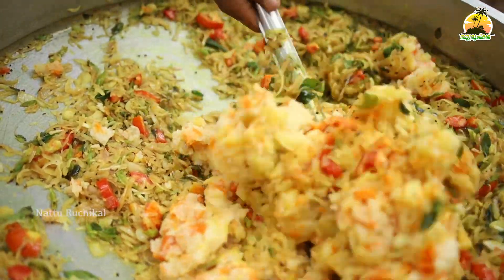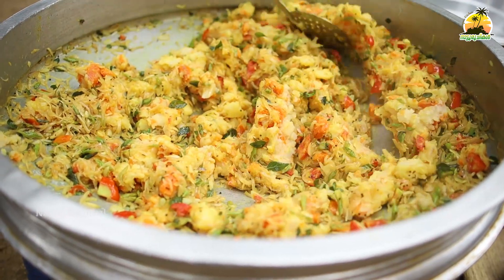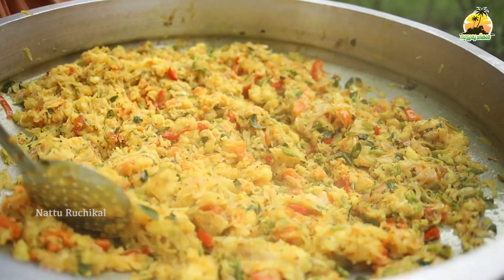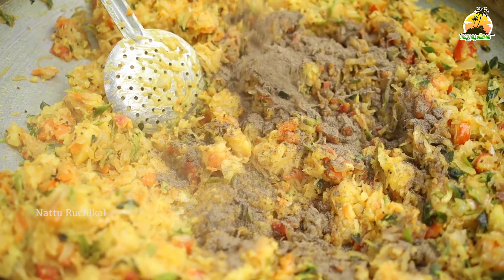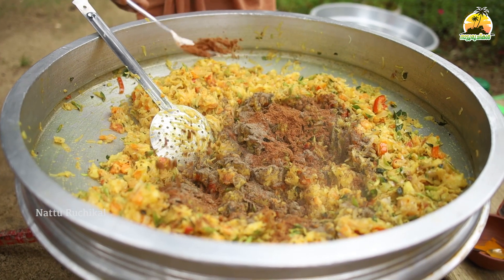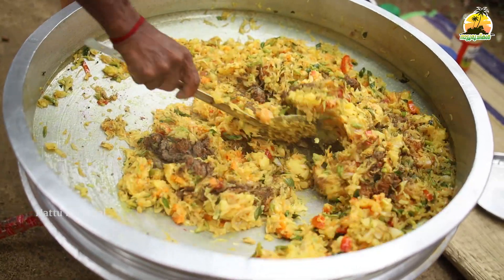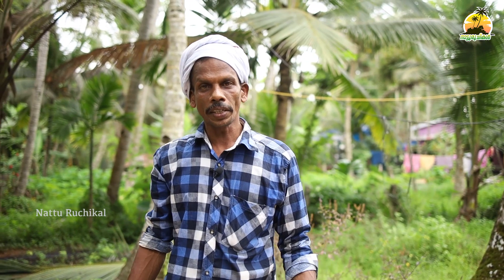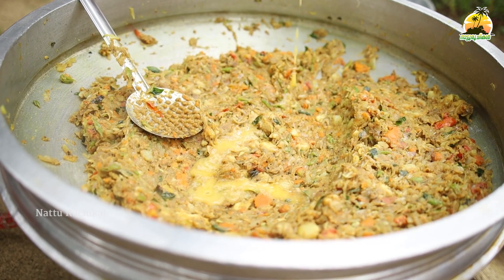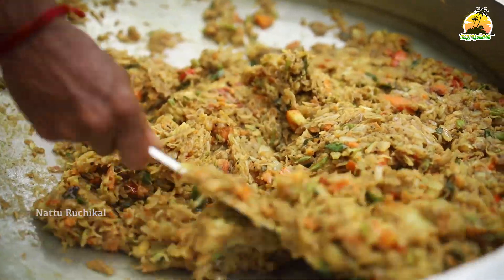We put a few seeds in the garden. We can cut the seeds and make the seeds. Put 3 spoons of salt in the pan, then put 1 spoon of salt in the pan. Put the salt in the pan.